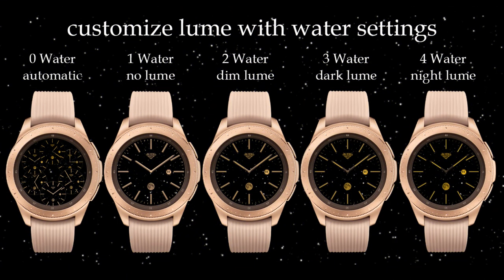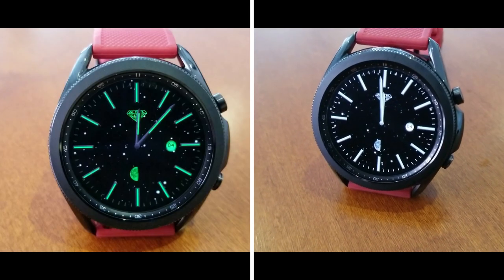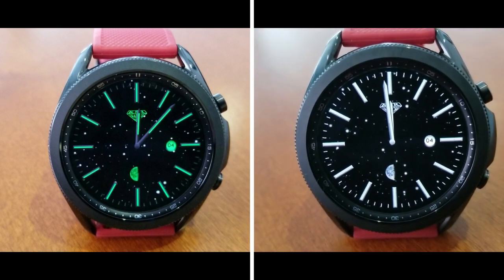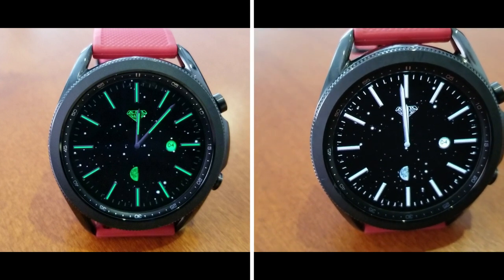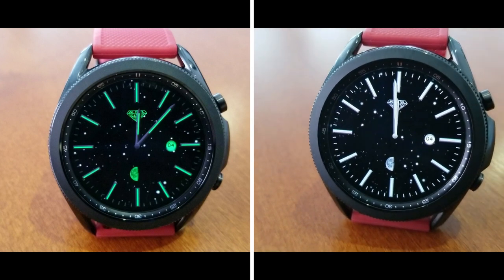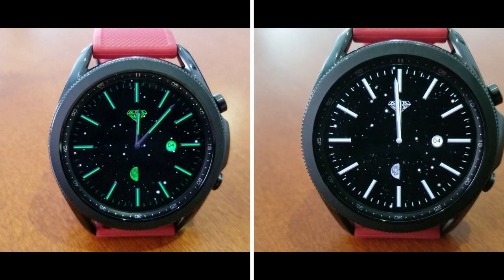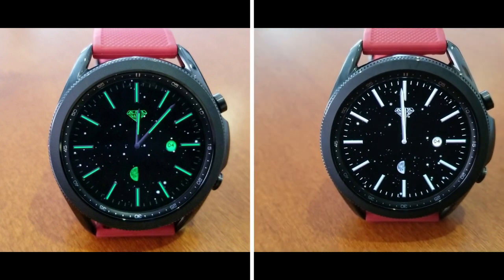That's a wrap for this review of this highly functional and luxurious looking analog watch face from KSR. Remember that the developer is handing out limited coupon codes for all four versions of the Classic Moon Loom series, so click on the link down below in the video description. Thanks again for joining us, and please remember to smash that like and subscribe button before you leave. I'll see you all in the next video — take care.